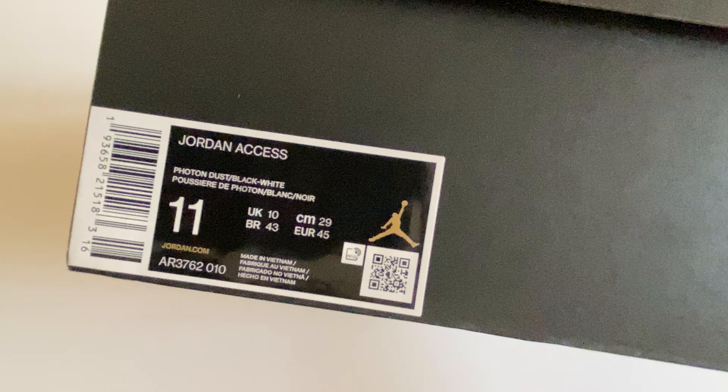A very beautiful design for the Jordan XS, somewhat similar to Jordan 1. As you can see, there's a Jumpman logo on the side instead of Air Jordan, and the finishing of the Jordan XS is very high quality.